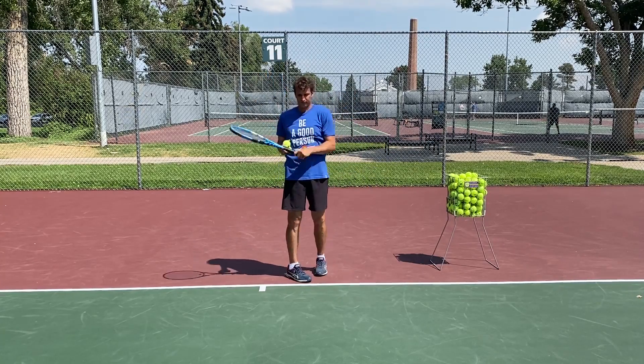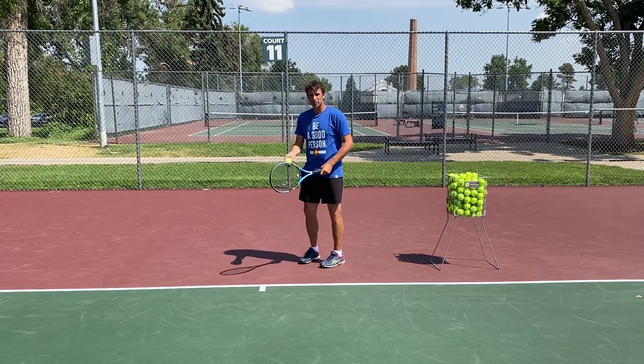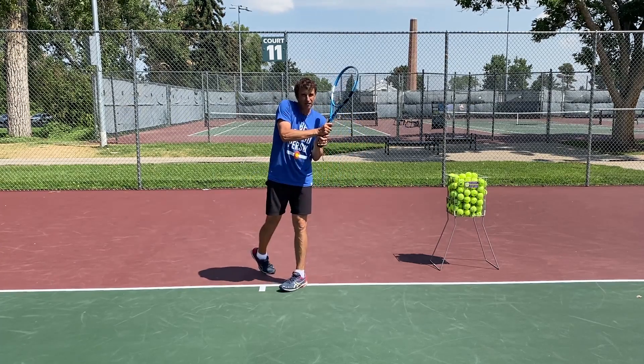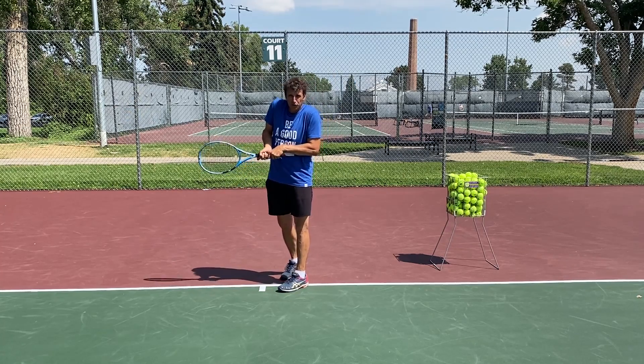That's the look, right? Or even this. And then on the backhand side, more so on the two-hander, you'll see players — and I had this problem as well on my backhand — getting too close to the ball, too jammed.